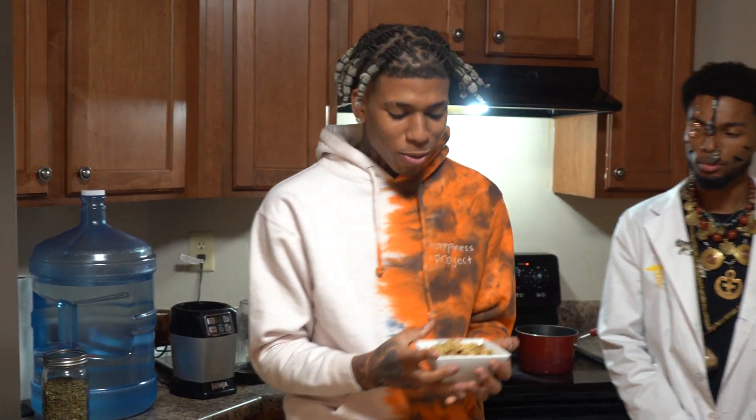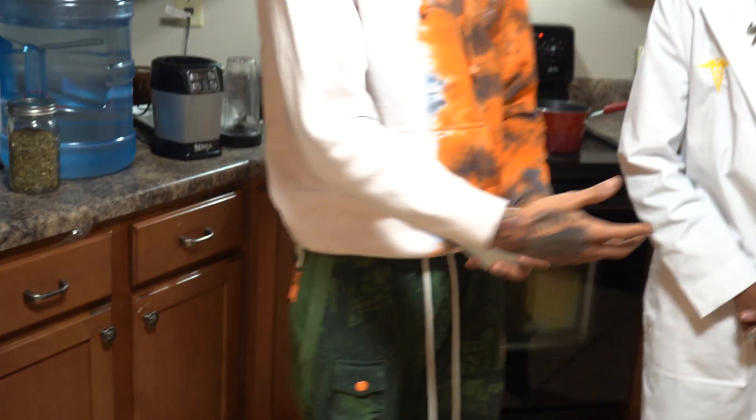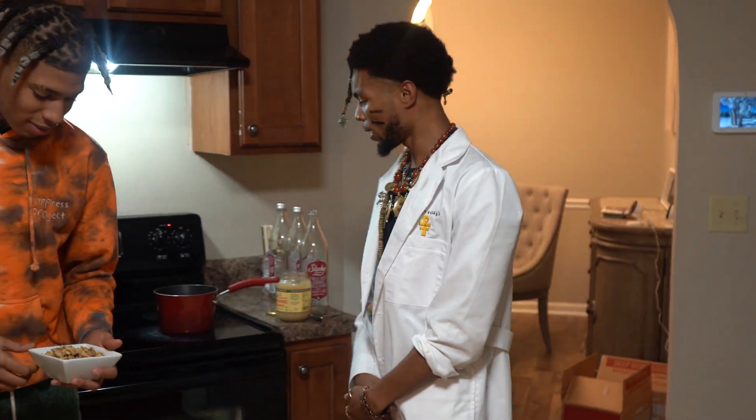Yo, what's up? It's NLE Chava. Today we're making walnut milk, as you can see, for my boy Lifeway. Bro, I'm back. This is Lifeway.